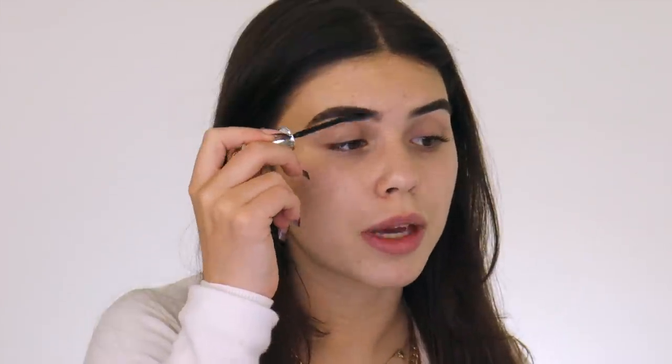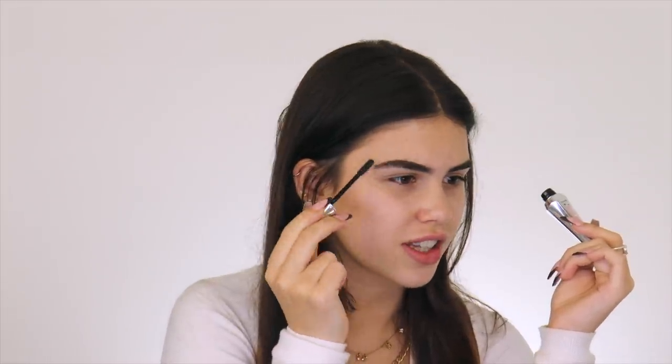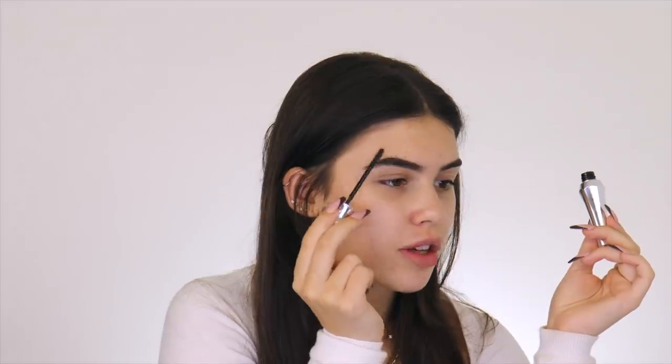Let's move on to eyebrows. I'm using my trusty Anastasia Beverly Hills brow product. My voice is a bit raspy because the other night I was in the car with my friend Siobhan and we were just screaming and singing for like 45 minutes, so I kind of lost my voice. I'm using the 24 Hour Brow Setter by Benefit — nothing beats it. I do like the Anastasia Beverly Hills one, but the Benefit one keeps them really stiff. I just brush them up and out.